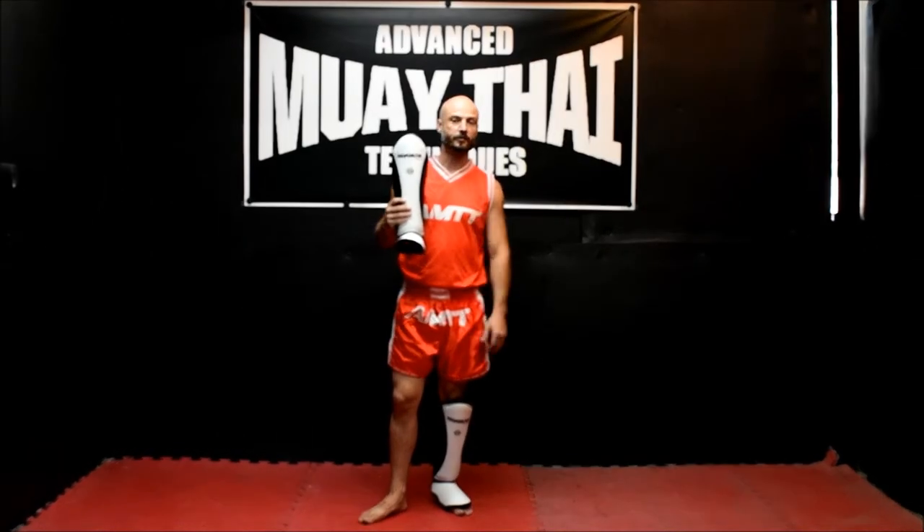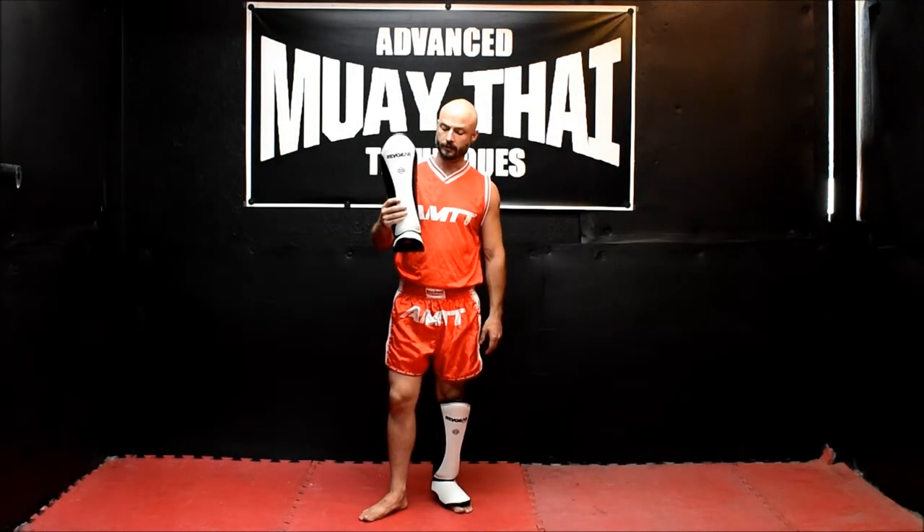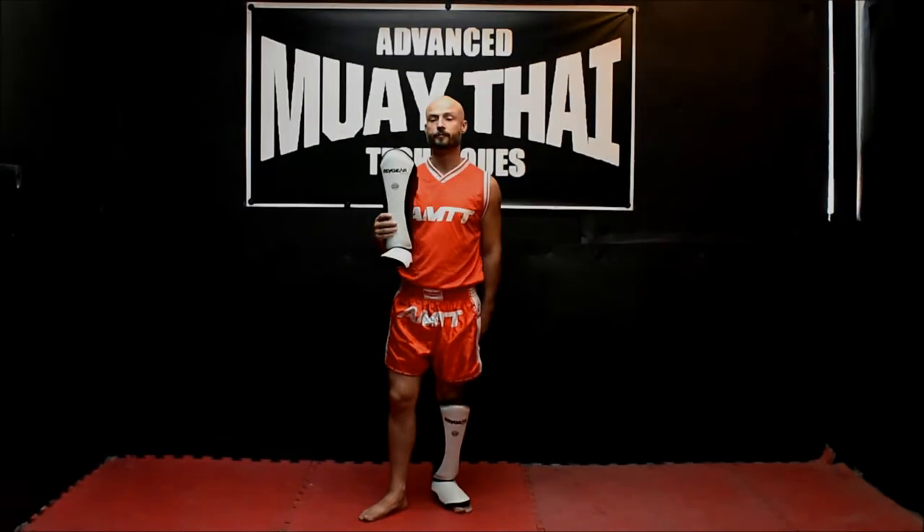Great shin pads guys, nice and lightweight, great protection, high quality, all leather, made in Thailand. You can't go wrong with these. Thank you.